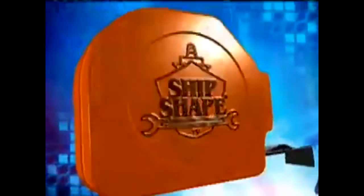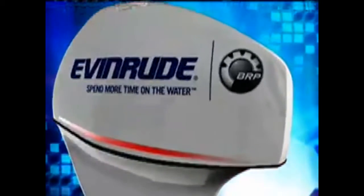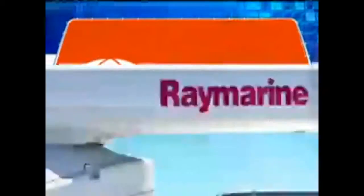Ship Shape TV, the world leader in boat improvement, is being brought to you in part by the high-tech, low-maintenance Evinrude E-Tech — Evinrude, spend more time on the water. By Sunbrella Performance Marine Fabrics, shading boats and boaters for over 50 years. And by Ray Marine, world leaders in marine electronics.